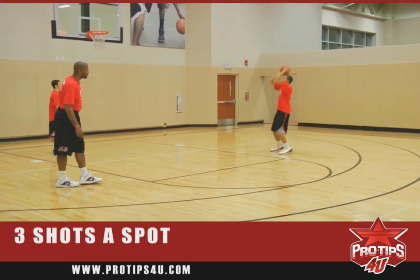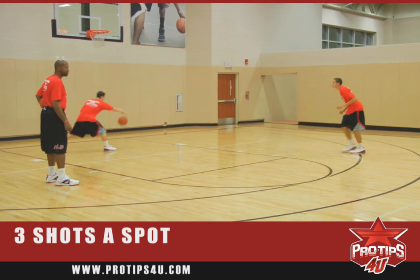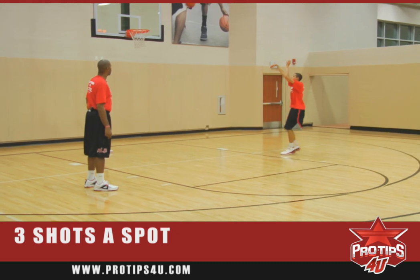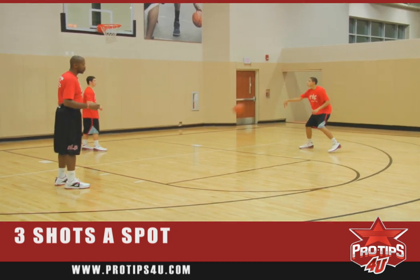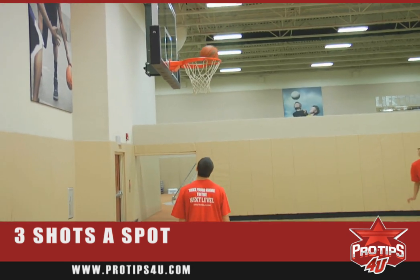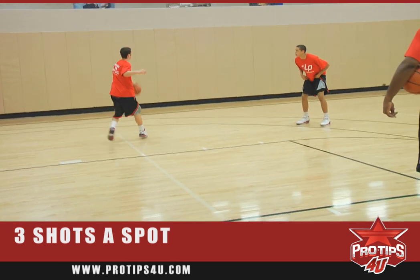Always working on the same shot every time, stepping into a one-two step. He'll give you a good shot fake, one dribble. We're still working on our acceleration, our one-two step. We'll keep going until we make a shot.